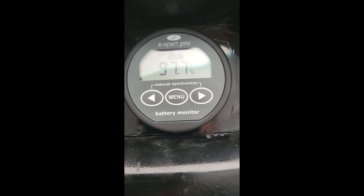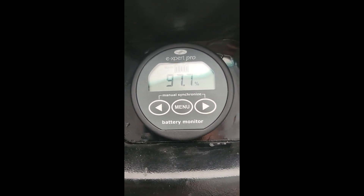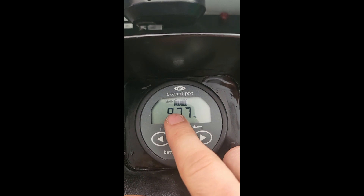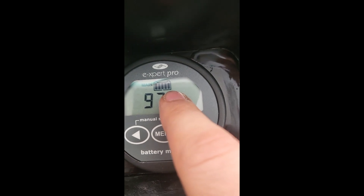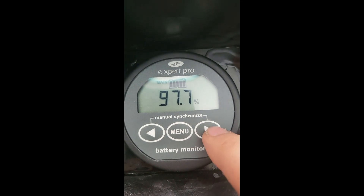I thought I'd record a quick tutorial on how to use this Expert Pro battery monitor. Right now I have it set for percentage. The left and right arrows are really what's going to be interesting. This indicator up here looks like a battery, and each of these lines indicates a state of fullness with 20% for each bar. So this is basically 100% full.